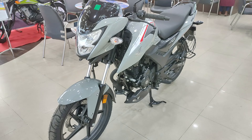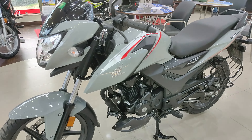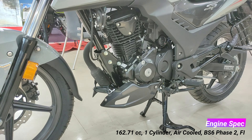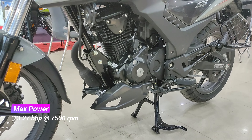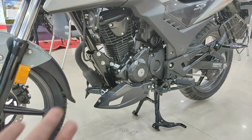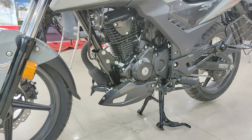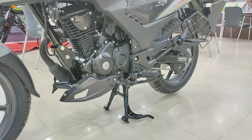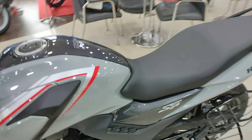The engine is 163cc, single cylinder air-cooled, BS6 Phase 2, OBD2 compliant. Maximum power is 14 bhp and maximum torque is around 14-15 Nm. You can check the exact power and torque figures on the display. It has a 5-speed gearbox. You also get a centre stand as standard. There is an engine kill switch as standard on this BS6 Phase 2 bike.